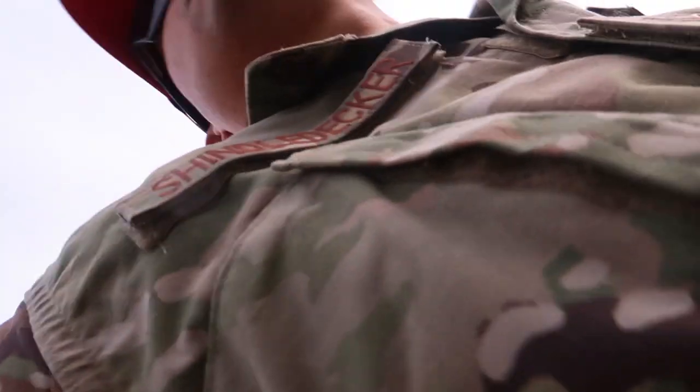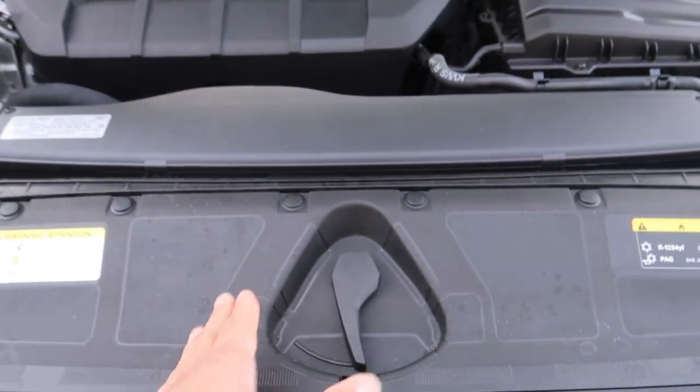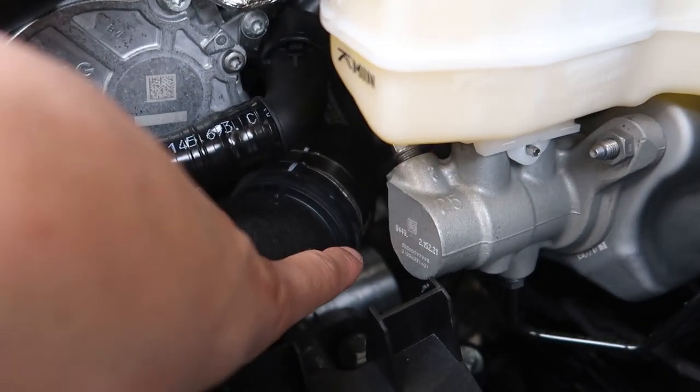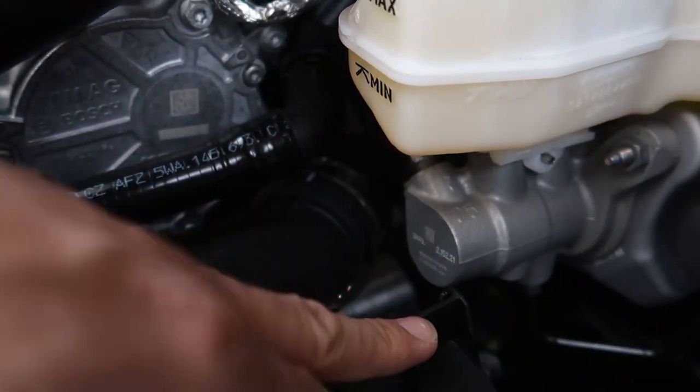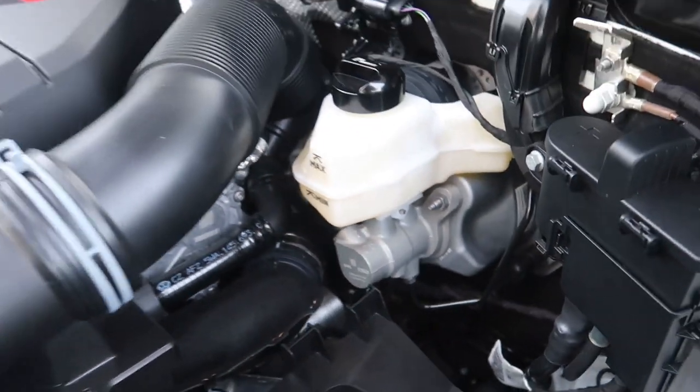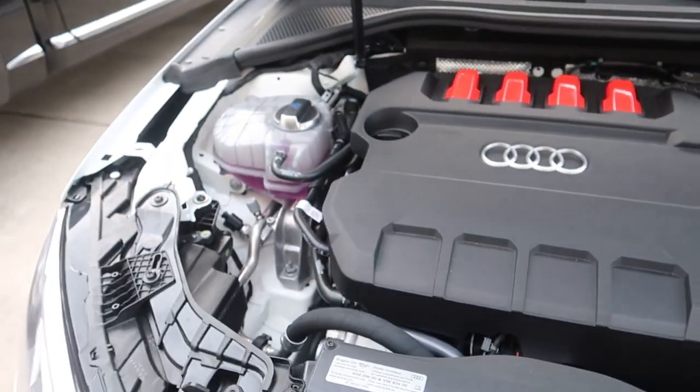I'll pop the hood real quick and show you guys the engine. I'll show you that the battery's in the back too. The hood is a bit different — you don't lift it up, you slide across the bottom. You've got this latch here — kind of like the Atlas works, I believe. I see no battery here up front. I believe it's a DQ381 transmission based on the way the filter sits — it's parallel with the car rather than sticking up. The DQ500 and DQ250 filters both stand upright. I'm not 100% sure — it could be something completely new — but I doubt it.